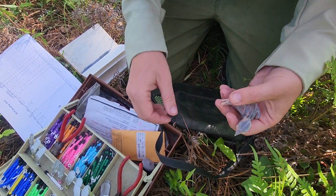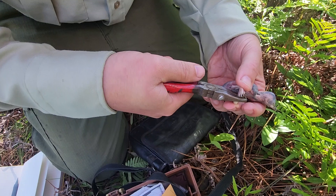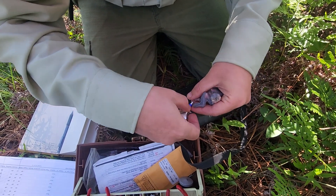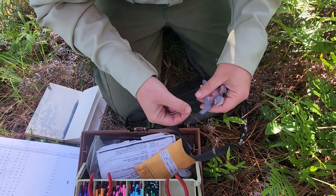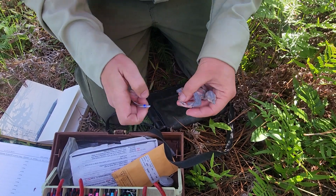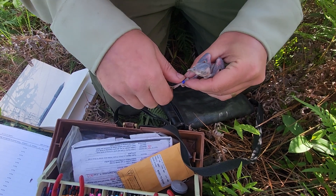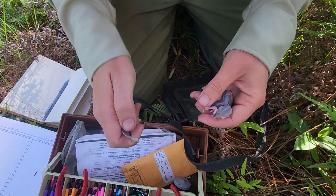Those are on his left leg. His right leg is going to get his band ID, which is an aluminum band, and that goes on the top. Then underneath that he's going to get a dark blue. Make sure it's spread open and good. You can hear the parents in the background — they're flying overhead. We give those a good spin, make sure they're loose, and that's good to go.